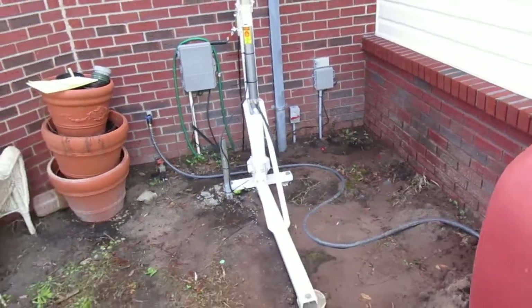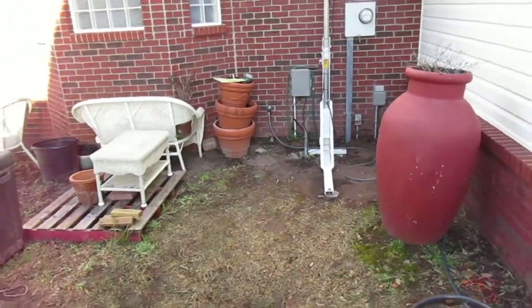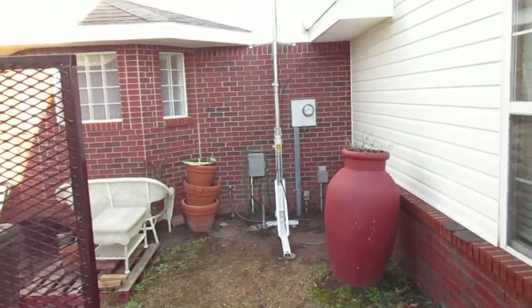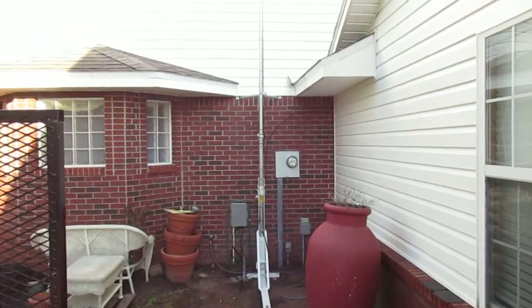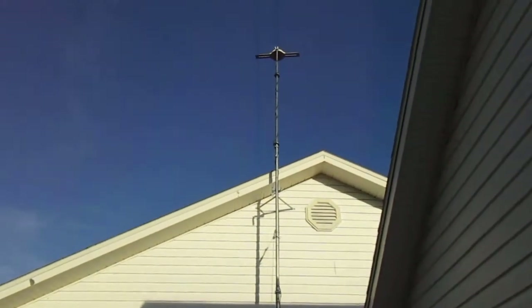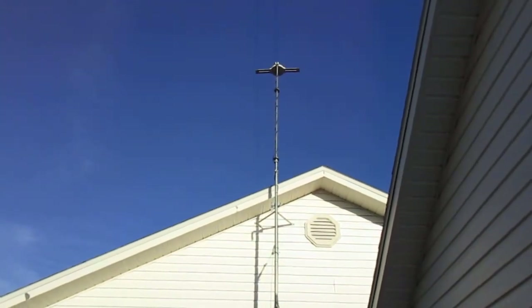I was getting such a weak signal before — my other antenna was in my attic, so when I opened my refrigerator on one channel it would fuzz out. The signal was just almost weak enough that it wouldn't pick up, so when I'd open the refrigerator door for some reason it would fuzz out. With this one grounded properly and installed it's doing a really good job — I've only had it up for a few days.